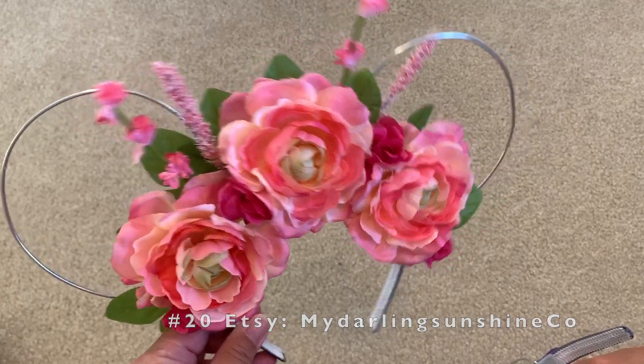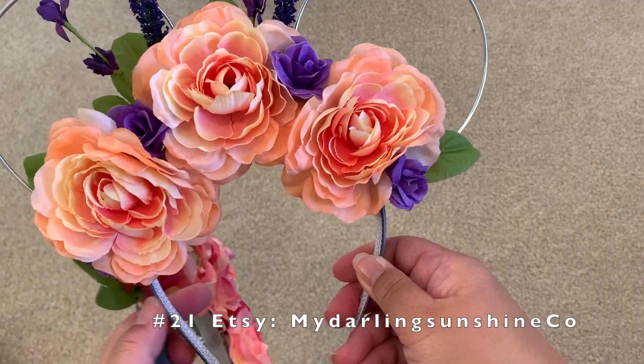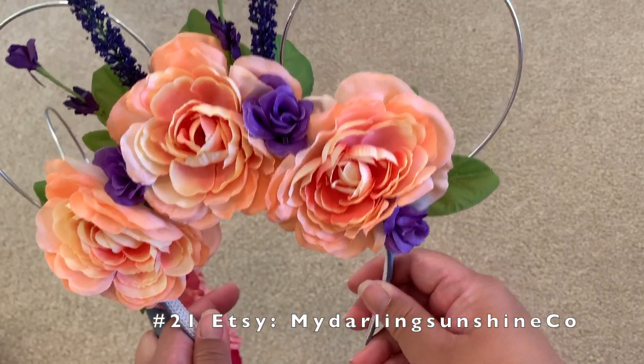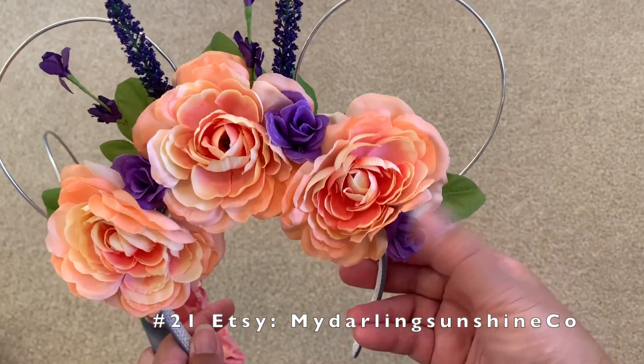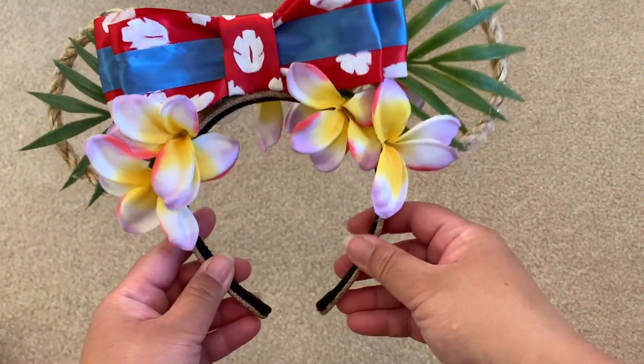One is a pink-based flowers with silver wires and leaves on the back. This one is peach base with purple flowers in between, and the wires are also silver.